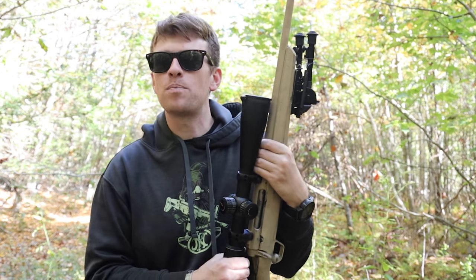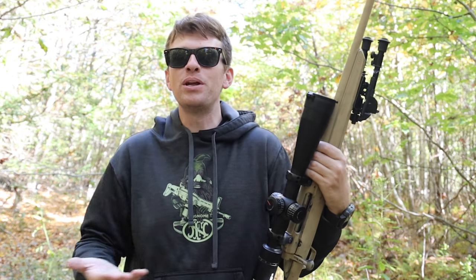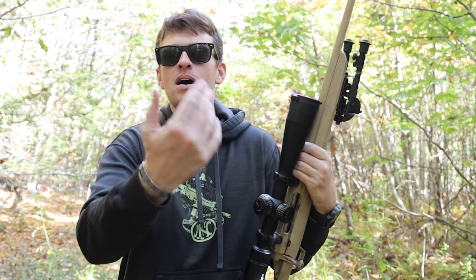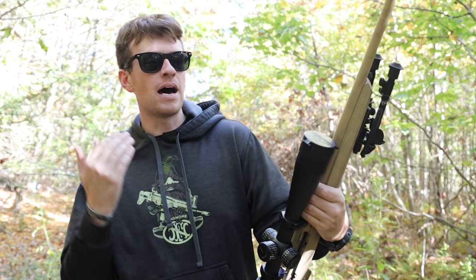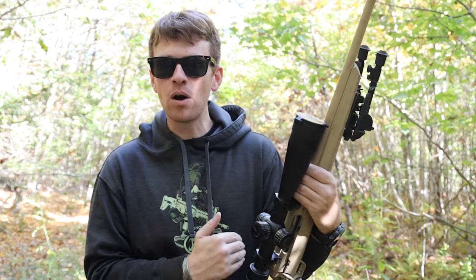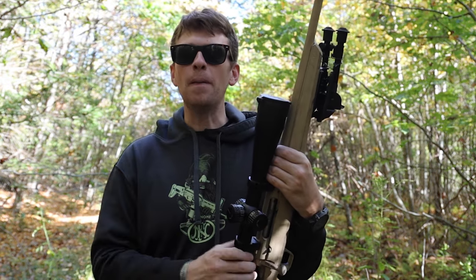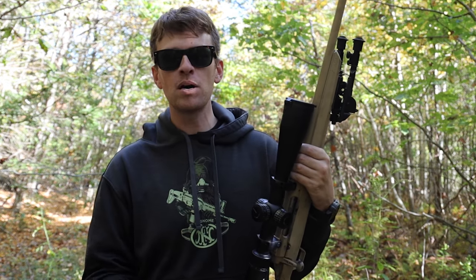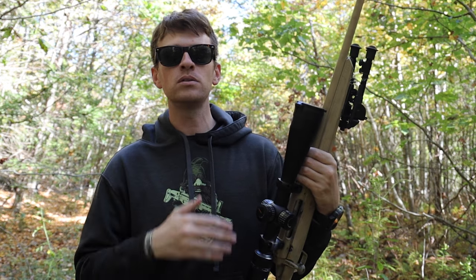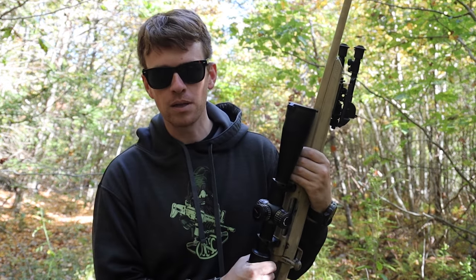It's not the rifle, it is the shooter. I've been outshot by people with $200 rifles while I was shooting my $10,000 Barrett Mark 22. You can do things to help yourself out and make it a little better, but it's not the rifle. So please, go train, go get ammo, go to the range, learn, fail, experience — that is how you become a lot better shooter.